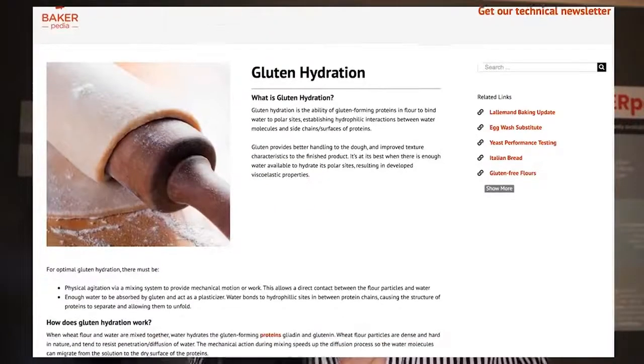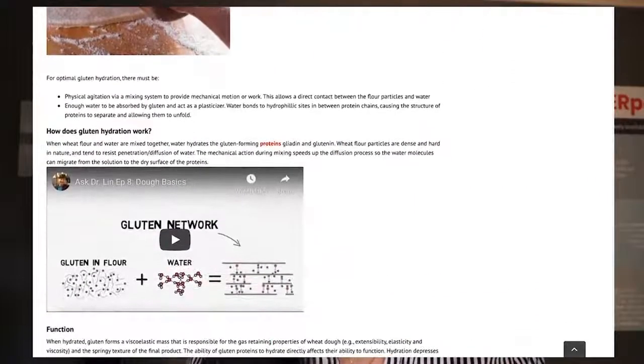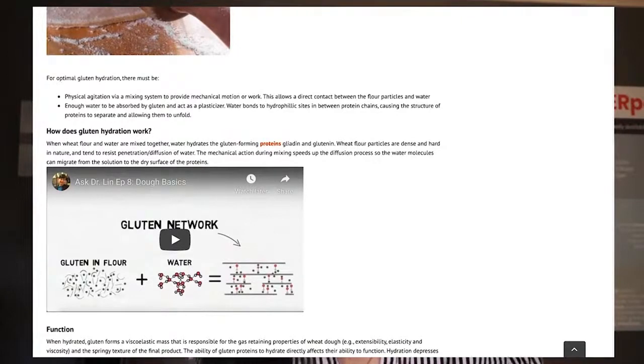The real negative impact is when your operator feels the dough, determines it's too dry, and starts dumping in more water to get the feel that they desire for machinability. By adding this much water, especially when it doesn't go to gluten hydration, they dilute the gluten network and therefore create excessive stickiness at the dough divider and the rounder.